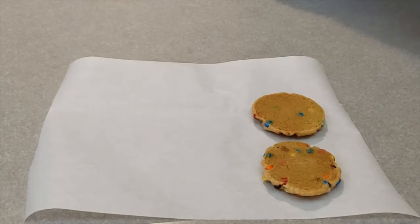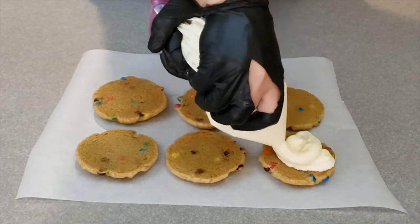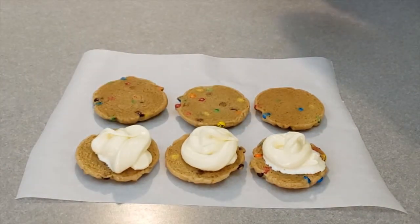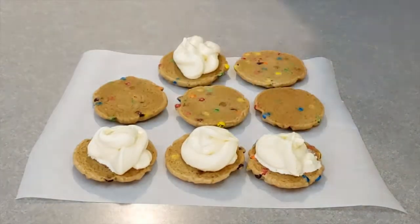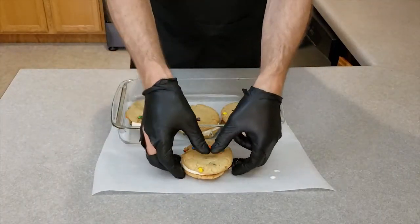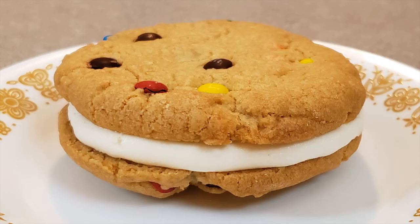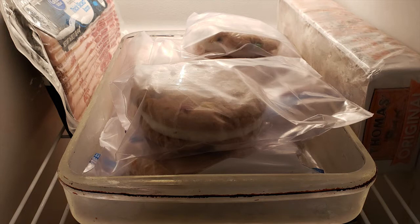Place the cookies to be filled face down on parchment paper. Squeeze the softened ice cream onto the cookies facing down. Top off the ice cream sandwich with another cookie. Place the ice cream sandwiches in the freezer to harden. Cookies can be made large or small and made with more or less ice cream. Remove from the freezer and enjoy the ice cream sandwich, or wrap the sandwiches in small baggies and place back in the freezer for storage.